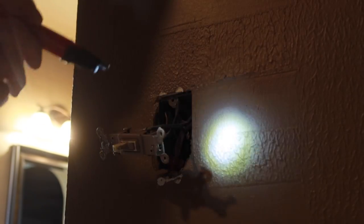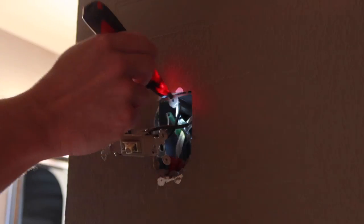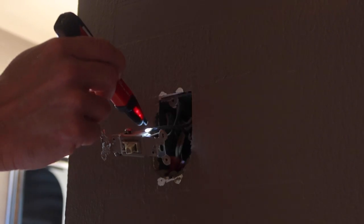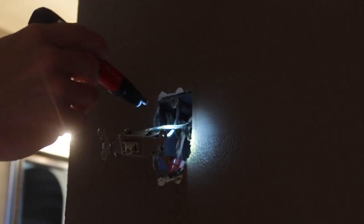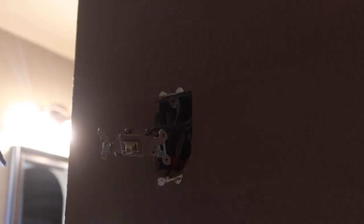So I'm going to take my voltage tester. They both should be hot right now — and yes, they're both hot at the moment. Now if I turn the light switch off, one of these wires goes dead — this one. So this wire here is the load; this one is the hot line. So I know when I'm running my wiring to connect into this, I need to connect the hot side of my new receptacle to this line. Otherwise the bidet would only work when the switch is on, which we don't want.